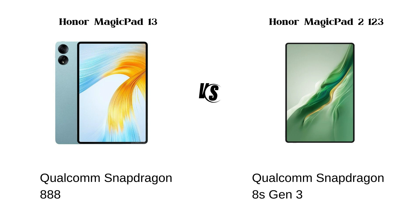The Specifications: The Honor Magic Pad 13 runs on Snapdragon 888 while the Magic Pad 2 runs on Snapdragon 8s Gen 3.